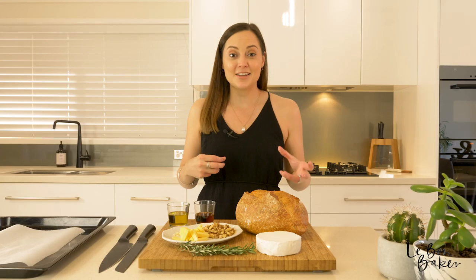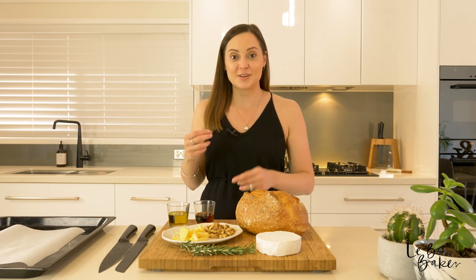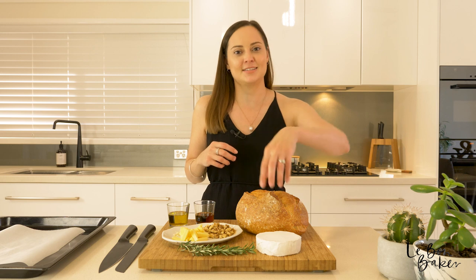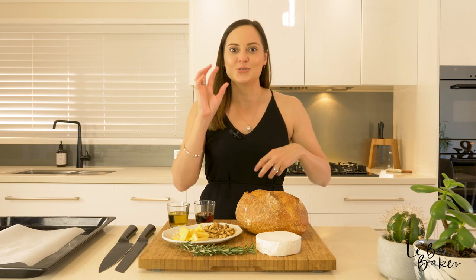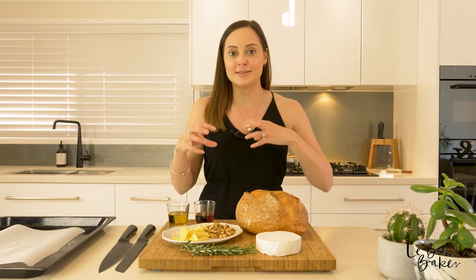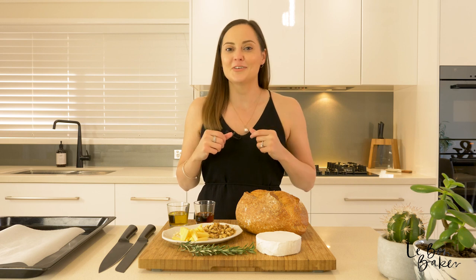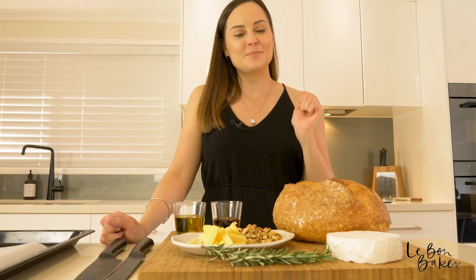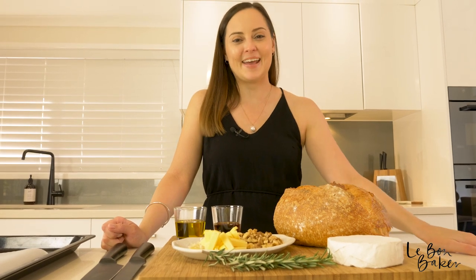We've got sweet and savoury flavours coming through in this recipe with some crunch and some ooey gooey cheese. It's going to be one of those really great pull-apart breads that you'll share with all of your friends and family, and I promise you they'll be asking you for more. This recipe is also known as camembert hedgehog loaf.